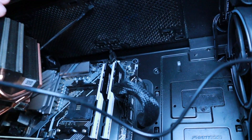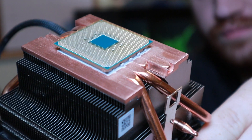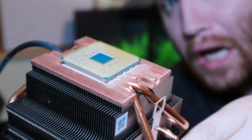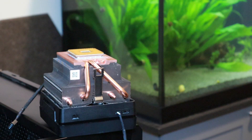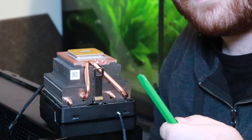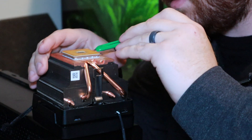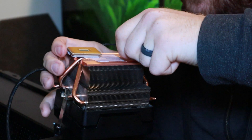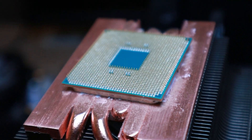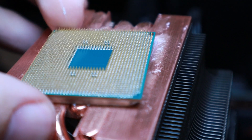I already kind of popped it off the first joint there. It doesn't look like none of my pins are bent. That's the thumbnail. This thing is glued. I just don't want to bend a pin. It looks like none of the pins were bent, so that's really good.